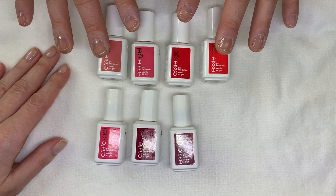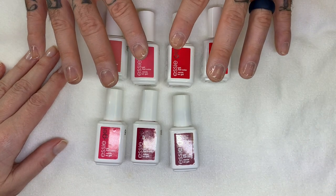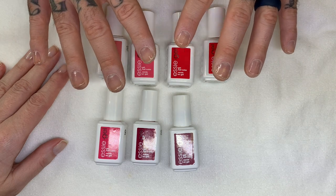Hi everyone! In today's video, we are going to be swatching these four, five, six, seven colors.